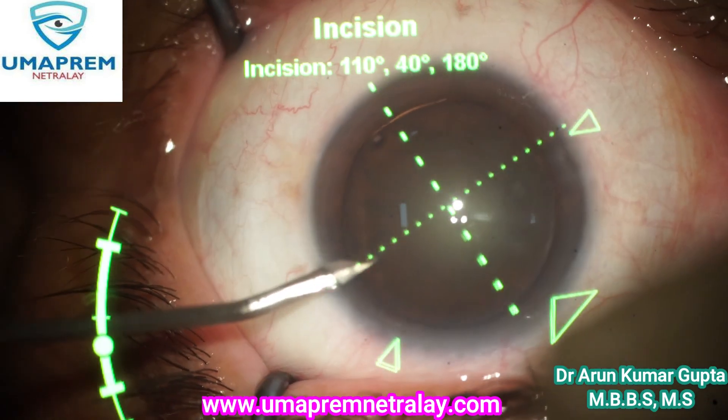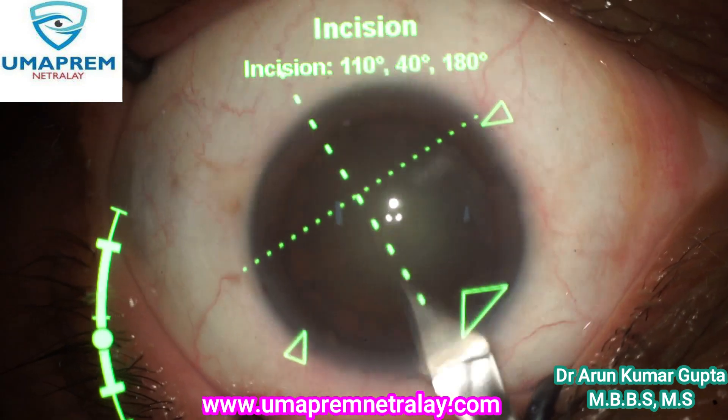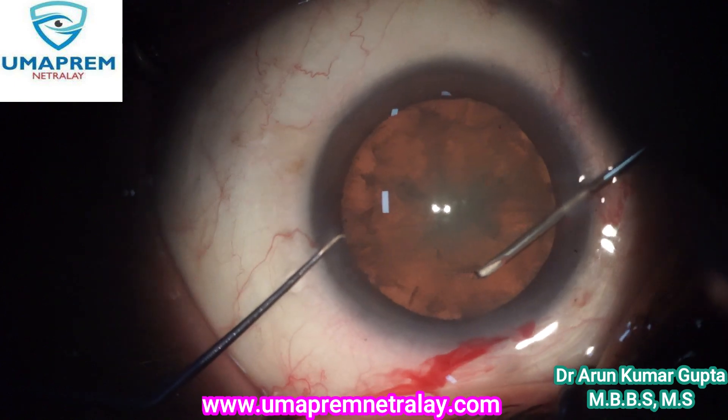Hello friends, myself Dr. Arun Kumar Gupta, Director, Umaprim Netrale. Today I am operating a case of cataract with our Argos variant planner. You can see here the Mendez ring.